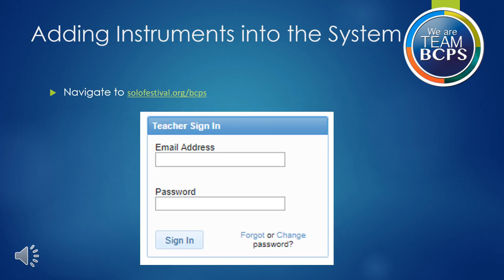The next few slides show how to add the instrument through the inventory system. To get started, you will need to navigate to the logon page at solofestival.org.bcps. Here, you will enter your BCPS email address and password. Note that your password, which you set, may be different than your password to other BCPS systems such as email. Please store your sensitive information in a place where you may easily access it.